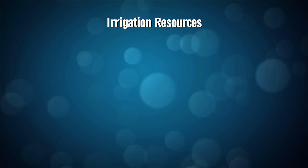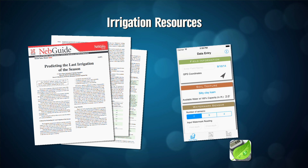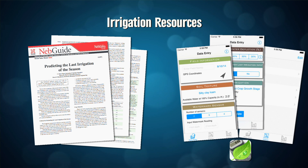Well, first of all, we've got a Neb guide that's very popular. It can be used to schedule irrigations for the last one for corn, soybeans, and grain sorghum. We also have our Crop Water app — we just released an update to it — where it lets you put in your sensor readings or your estimate of soil moisture. You put in your crop stage and your maturity, and then you calculate. It will tell you how much more moisture you're going to need to get your crop to maturity.